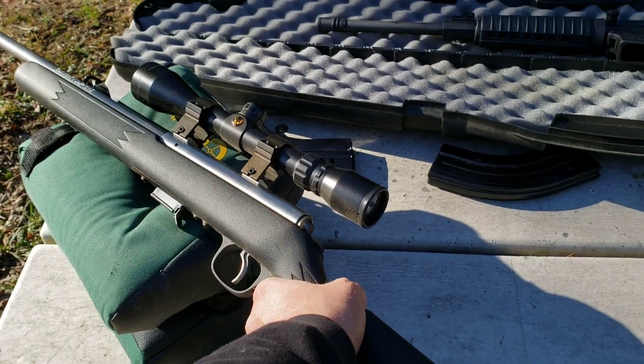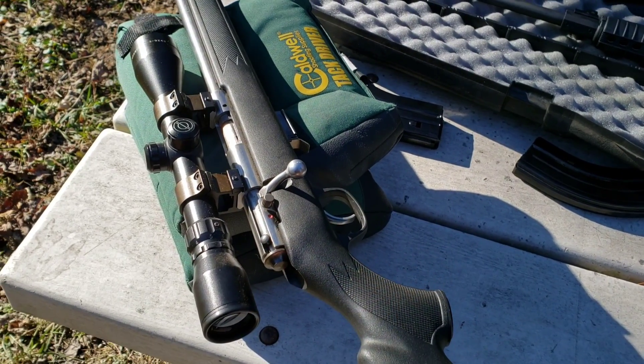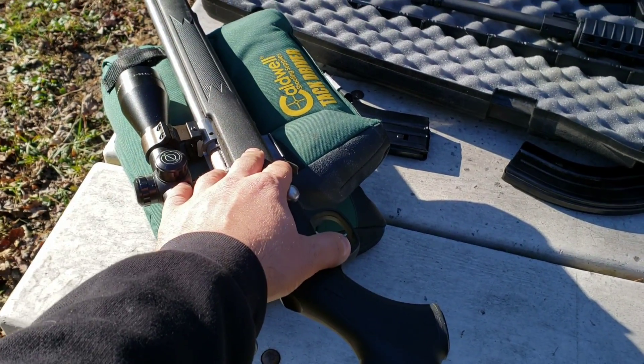It's a pretty light trigger too — about four and a half, five pounds, I would guess. I haven't really had any issues out of this other than since the day it was new.